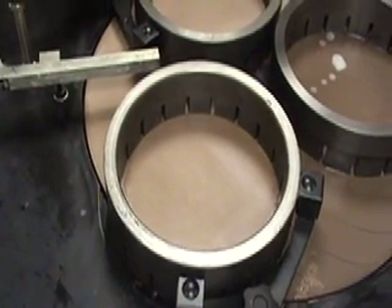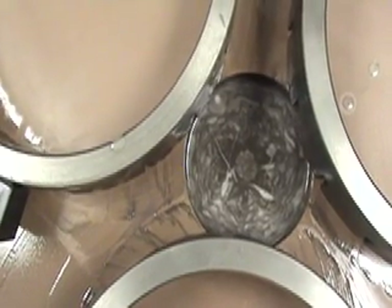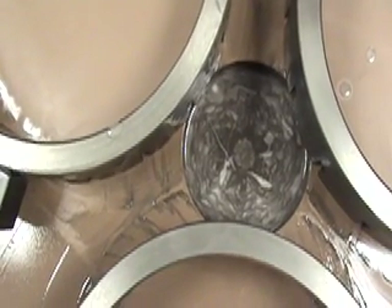Remember, when correcting a concave plate, it will correct approximately three times faster than a convex plate.